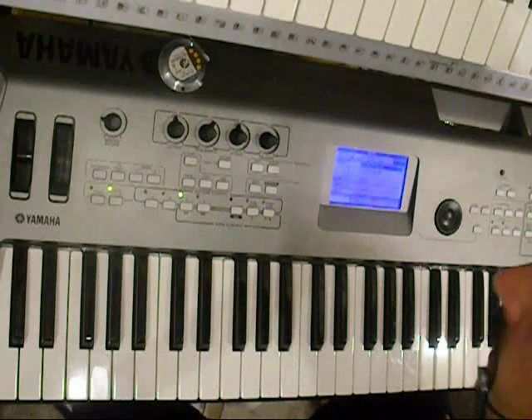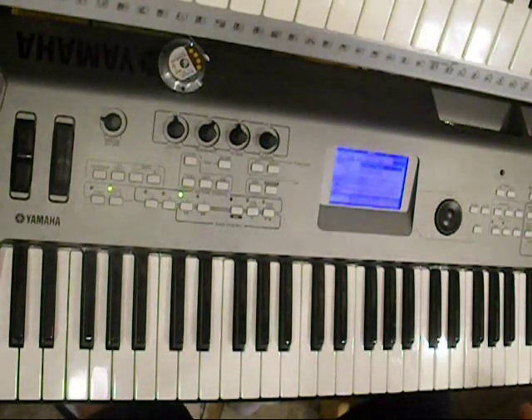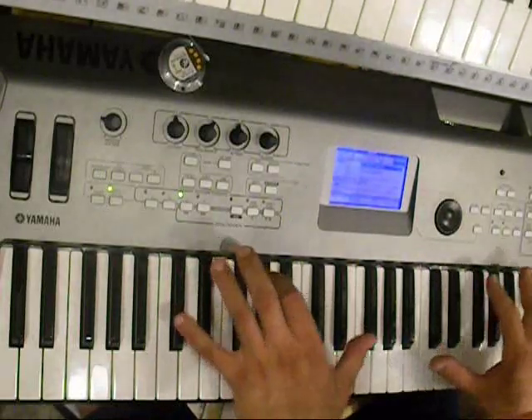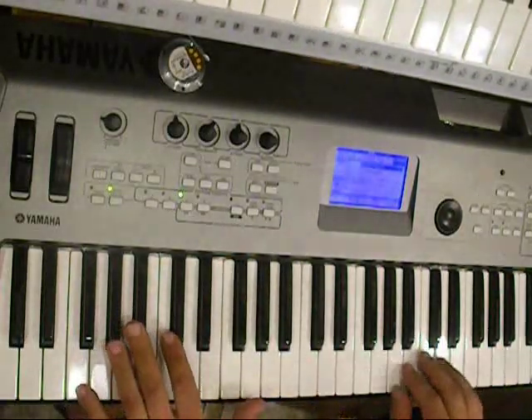They say he better be packing because he's one goofy looking son of a gun. But anyways, so since we have this problem, we're going to have to transpose this down here.